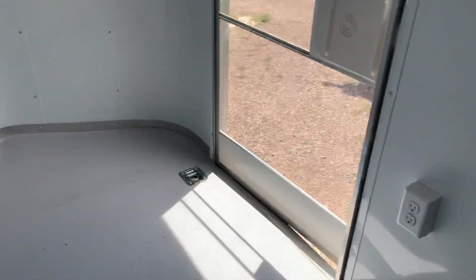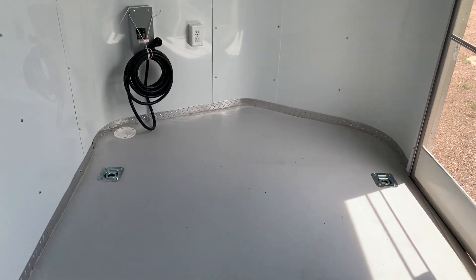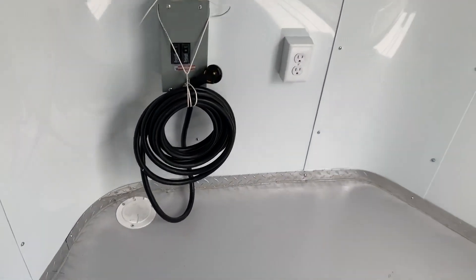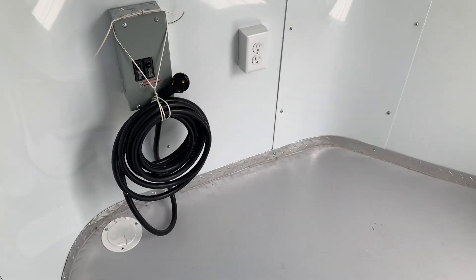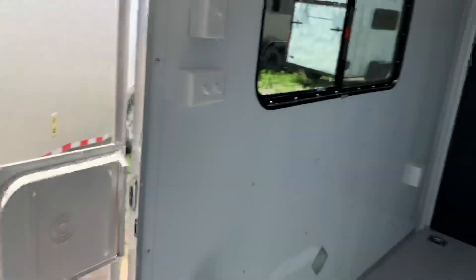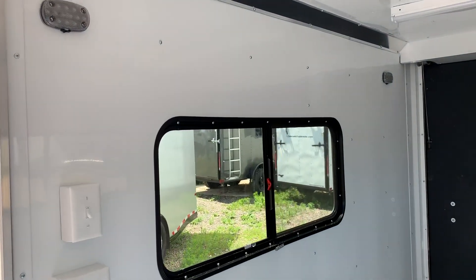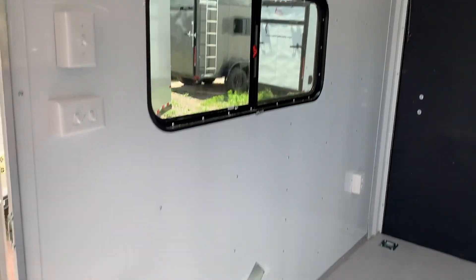Let me spin around and show you guys the front — two more outlets right there and two more D-rings as well. You do have 30 amp service: you take this cord and go right through that cord port into a generator or extension cord, however you're going to power up the trailer. That's going to turn on those outlets, your AC unit, and these nice big four-foot LEDs. You also have two LED pucks here — these are your 12 volts — so you'll have 12-volt and 110 lighting with different lighting options.